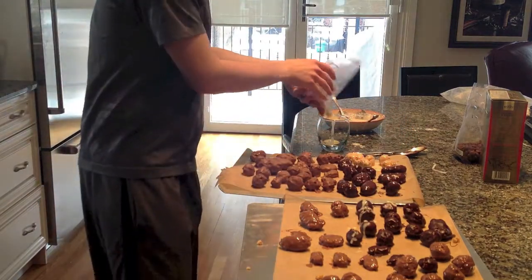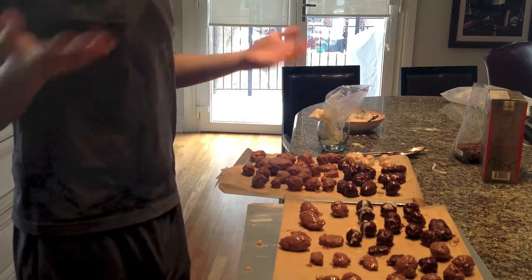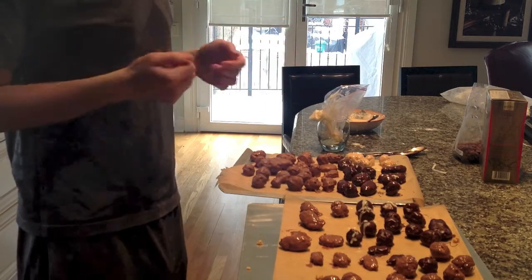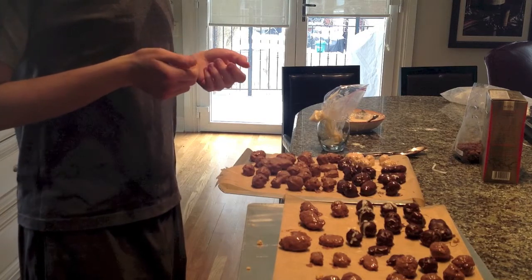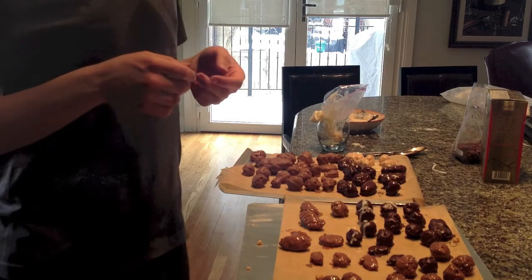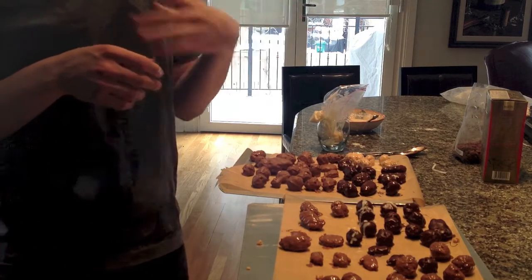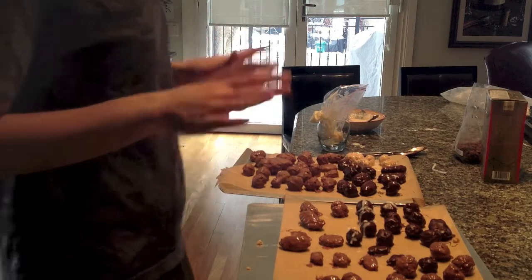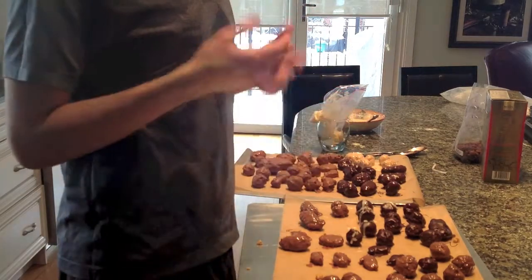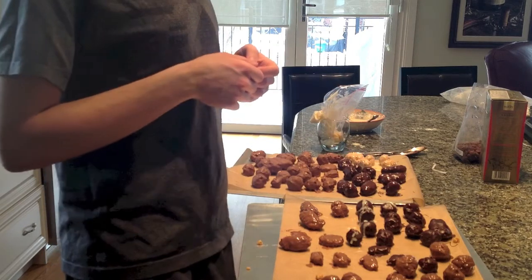That just gives you an idea. You can leave it as is, put sprinkles, or add a little design. You just put them in the freezer and can serve them right away whenever you like. They store well in the freezer, but they should be kept refrigerated because as soon as they're in your hand the chocolate will start to melt. These are a very delicious treat — I'd highly recommend you give it a try. Thanks for watching, and I'll see you in the next video.